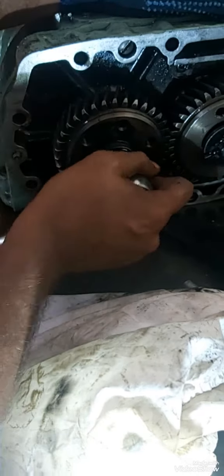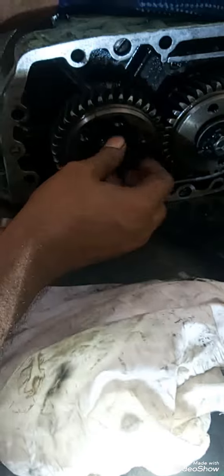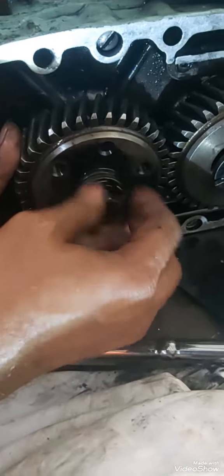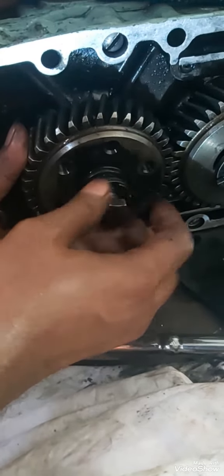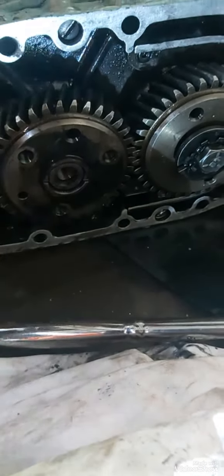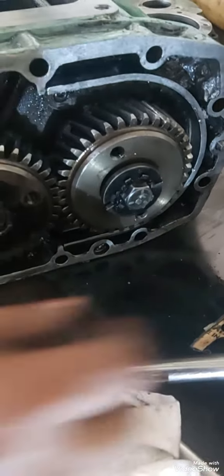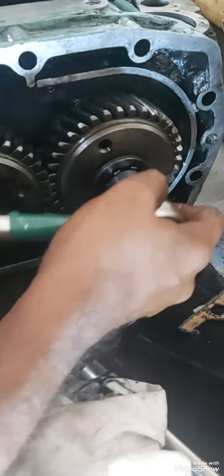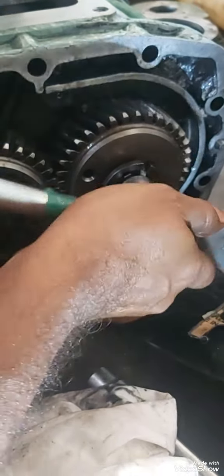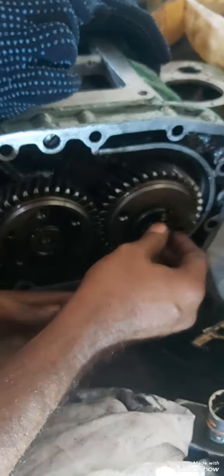All the threads are normal threads — it's having a fine thread, but the opening direction of all the bolts is the same as a normal standard thread. This is a video showing you how to dismantle it. I have to wait for the spare parts to assemble. Once I receive spare parts, I'll try to make a video when I am assembling this blower.